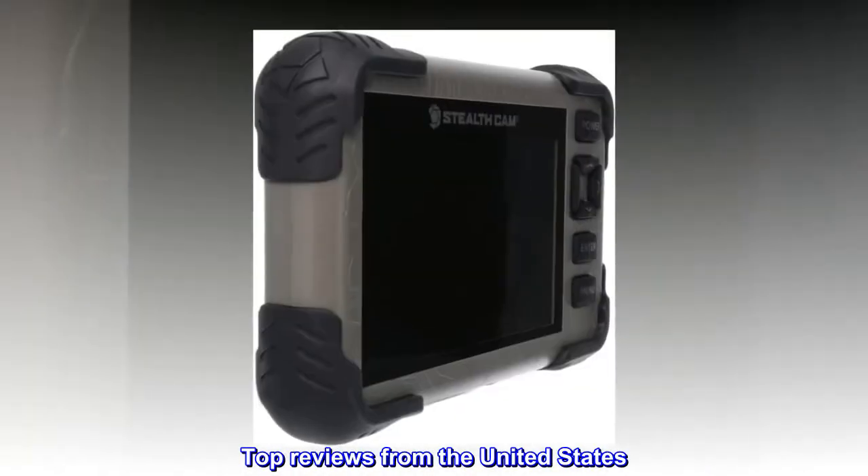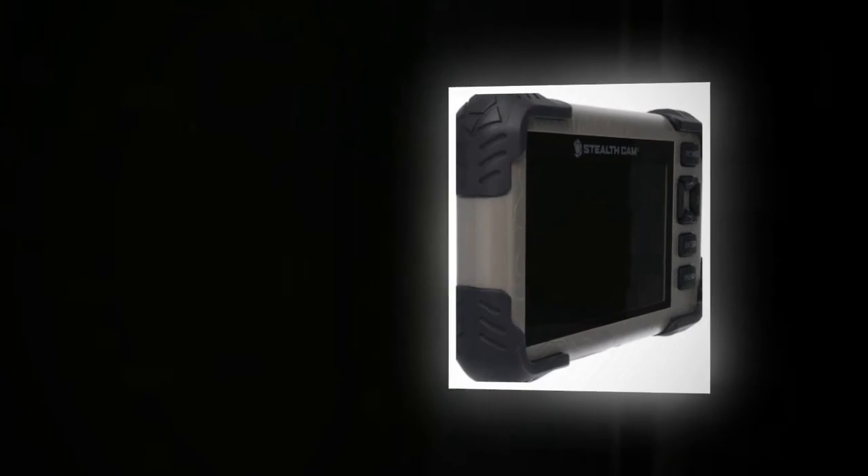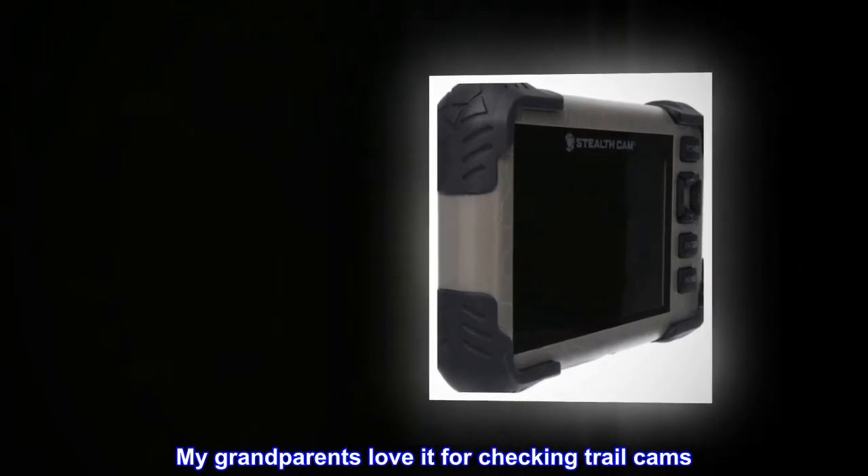Top reviews from the United States. Great for reviewing trail cams — this is great and super easy to use. My grandparents love it for checking trail cams.